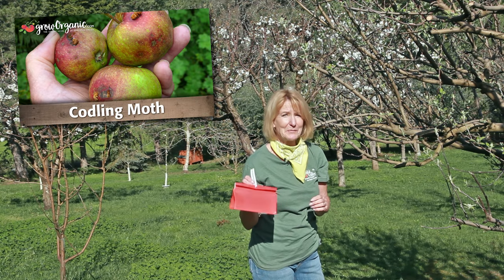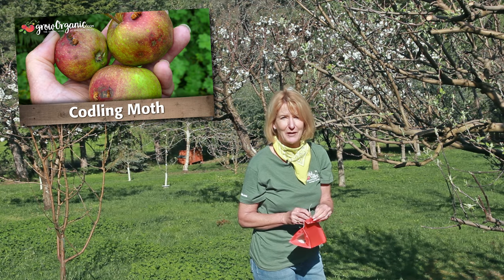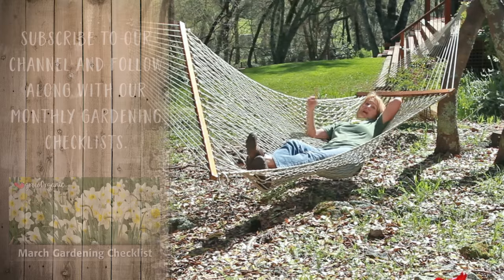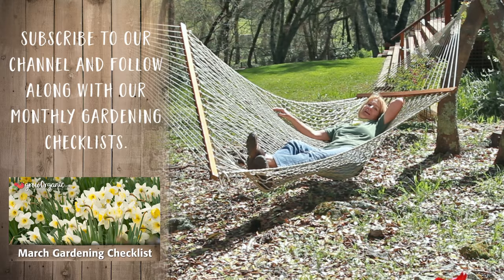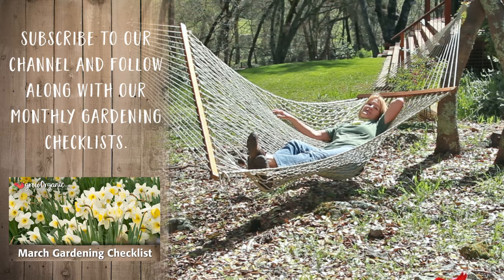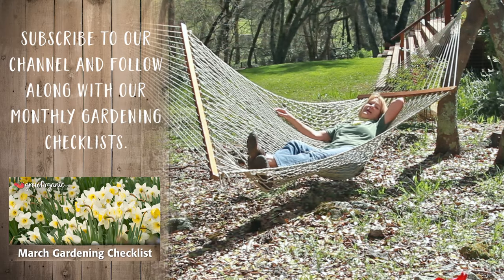Don't want worms in your apples this summer? Right now in April, it's time to hang out the Codling Moth Lures. And most importantly, don't forget to enjoy your garden in April and all the wonders of spring. Tune in next month to What to Do in May, and Grow Organic for Life.